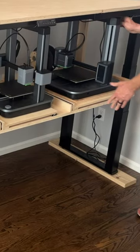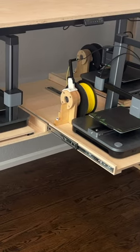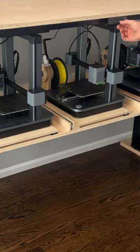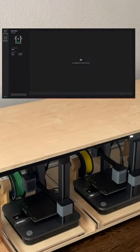They simplified the design, included an all-metal hotend for carbon fiber filament printing, and kept all the phone or computer print initiation and control features that I really liked.